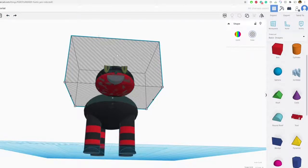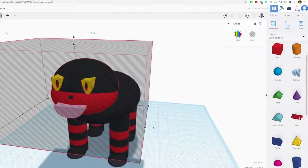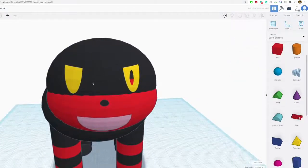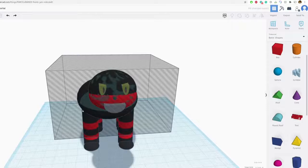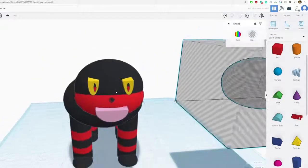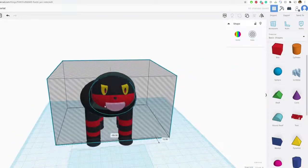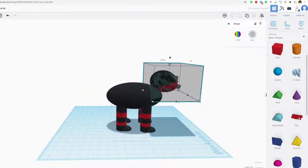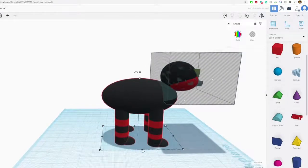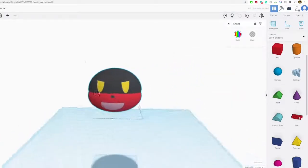I'm going to group everything, being careful not to select his body. Unfortunately one of his eyeballs showed up and the other one didn't — sometimes that happens. If it does, one option is to ungroup and see if that fixes the problem. Let me show you another way: group everything here together, hit hide, then easily group the shapes we want together.